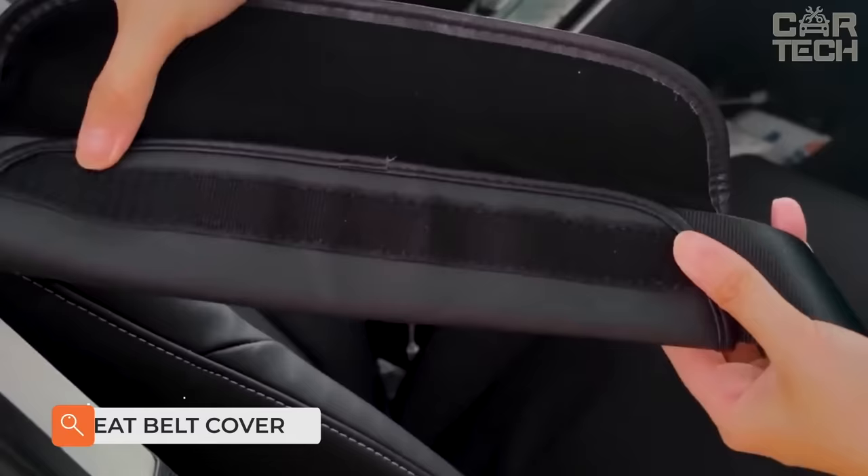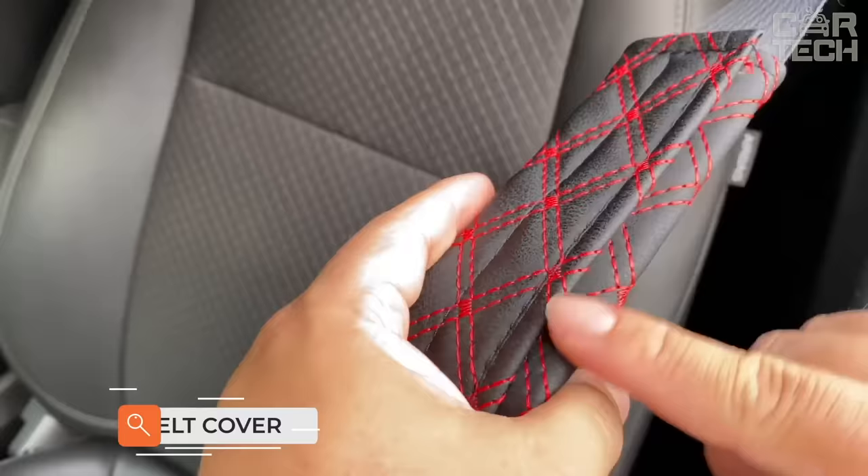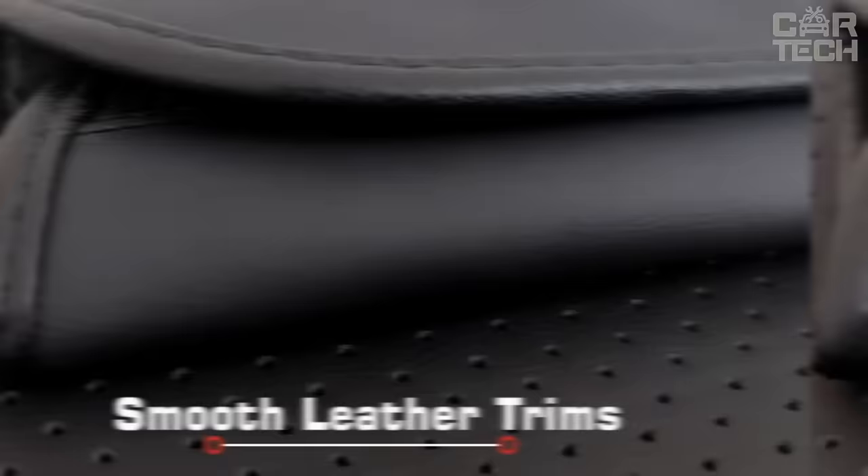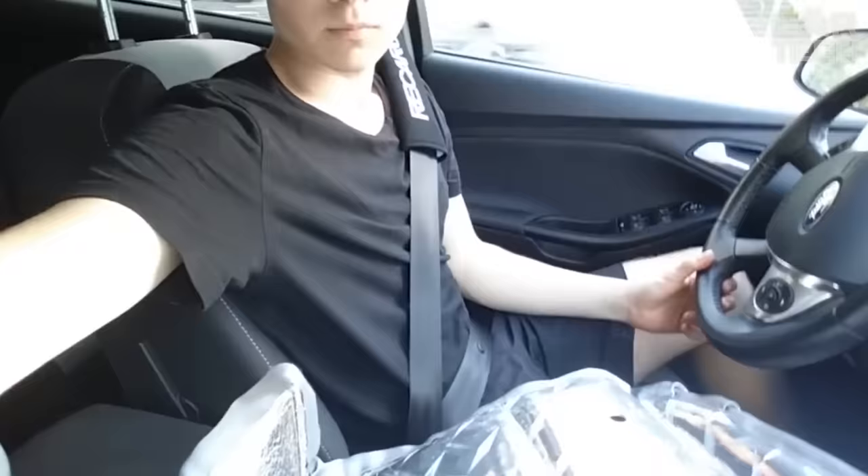Seatbelt cover will protect your skin from pressure and rubbing by the belt, keep your clothes from getting dirty, and make the interior of your car individual. The product is easy to install and remove. The manufacturer offers a wide range of covers with logos of different car brands as well as original images.